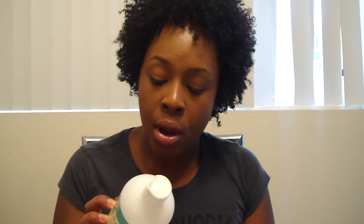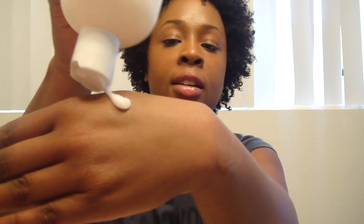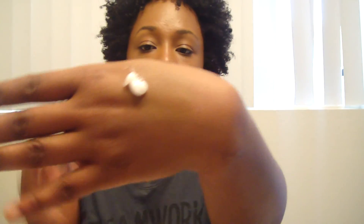This is a Curl Junkie product, and y'all know I love me some Curl Junkie. It says to apply a small amount of conditioner to damp or dry hair, smooth through with a wide-tooth comb, and follow through with any stylers if desired. Here's what it looks like.